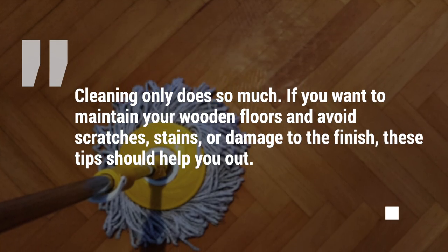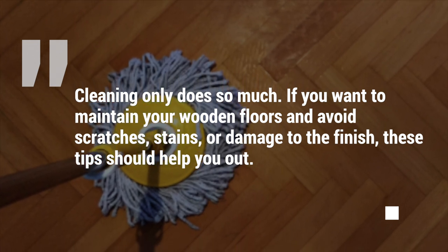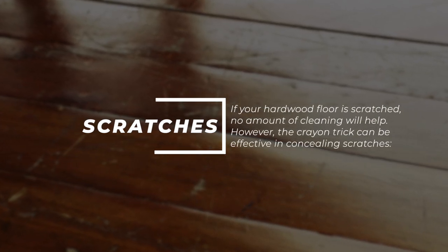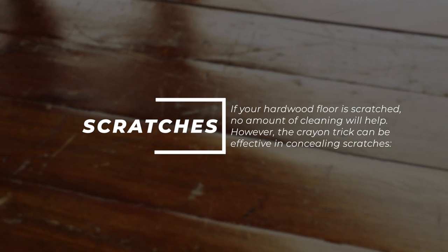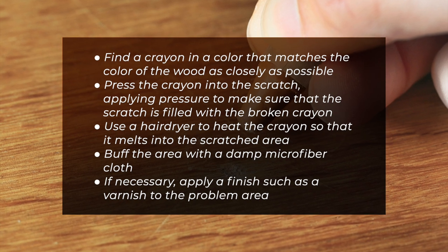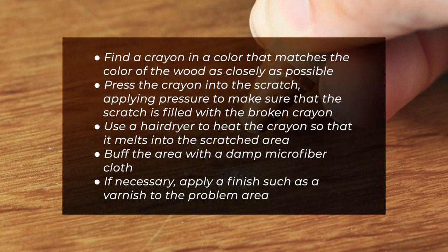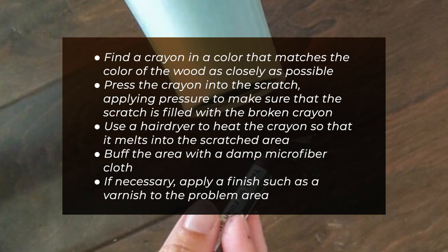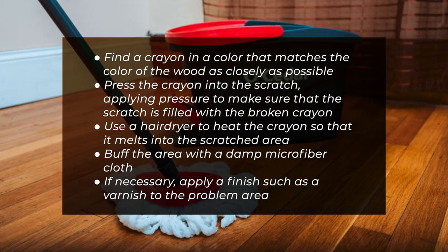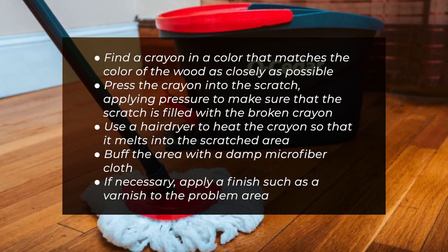Cleaning only does so much. If you want to maintain your wooden floors and avoid scratches, stains, or damage to the finish, these tips should help. For scratches: no amount of cleaning will fix a scratch, but the crayon trick can be effective in concealing them. Find a crayon that closely matches the color of the wood, press it into the scratch applying firm pressure, then use a hair dryer to melt the crayon into the scratched area. Buff with a damp microfiber cloth, and if necessary apply a finish such as varnish to the problem area.